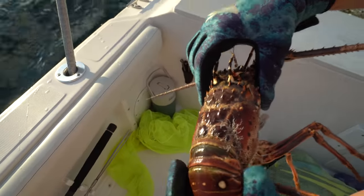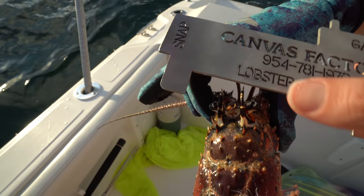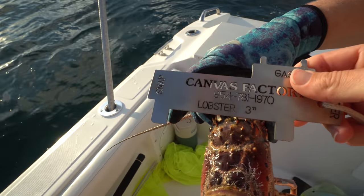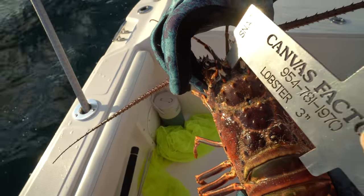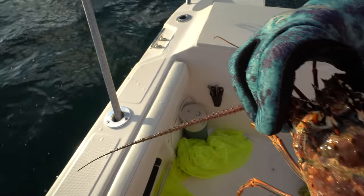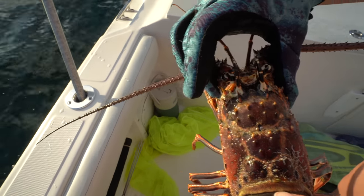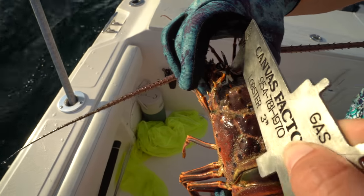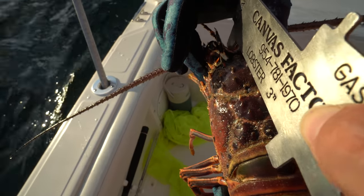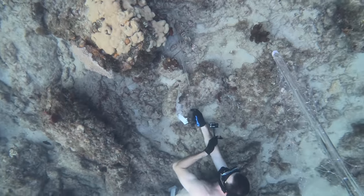We're going to show you how to measure a lobster. You get a measuring device — they have to be greater than three inches. The distance between these two points is three inches. You put it between the horns of the lobster, right here between his eyes, and then go to the back of the head which is the carapace right here. Just like that — that is a legal lobster because it doesn't go past the head.